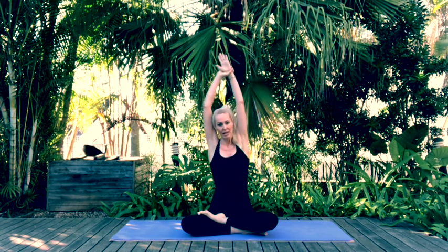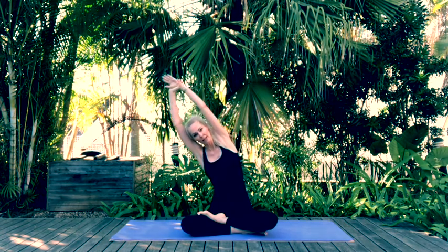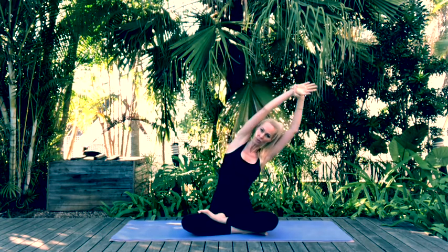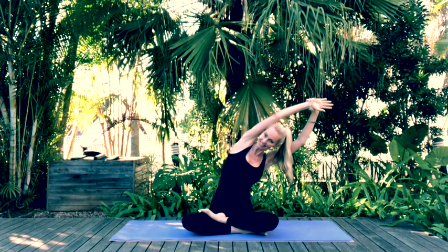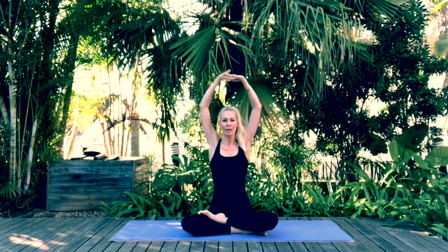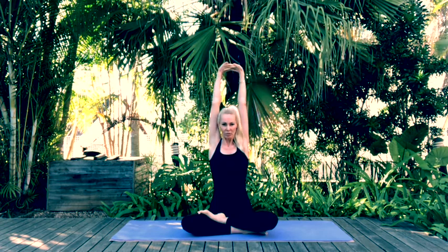Now let's exhale and empty our lungs. As we inhale, reach those arms up, take hold of the left wrist with the right hand, and draw your body over to the right hand side. Come back through center, alternate your wrists, and draw your body across to the left hand side. Come back through center, interlace the fingers, press the palms away from you and really stretch into those arms. One deep inhalation here, then exhale and bring the arms down beside you.